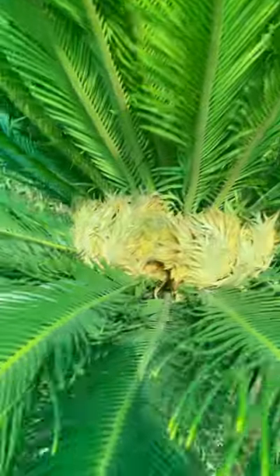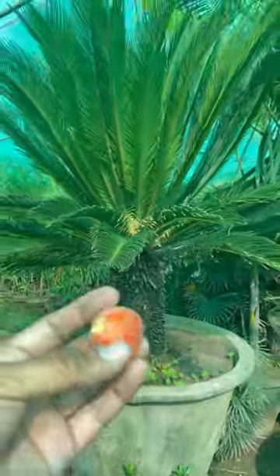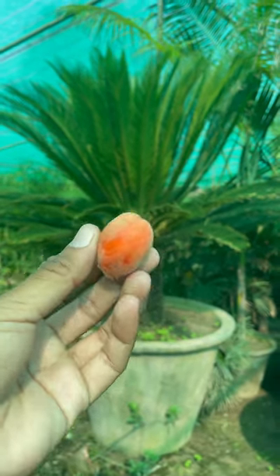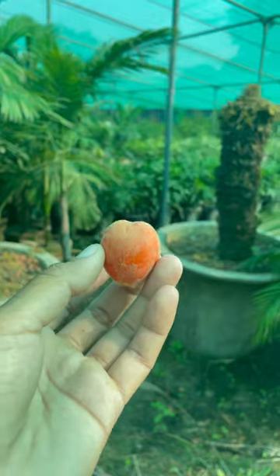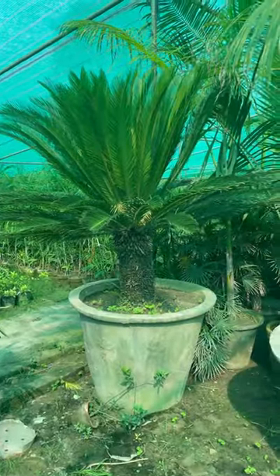Here we can see new seeds of Cycas revoluta. It's not a toffee — it's like a heart shape, very beautiful in shape, and the color is also very attractive. This plant is minimum 20 years old.